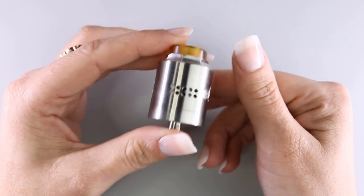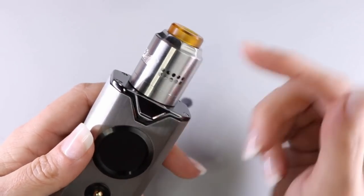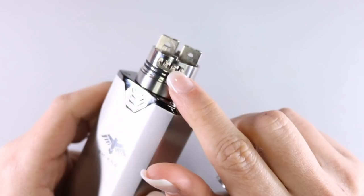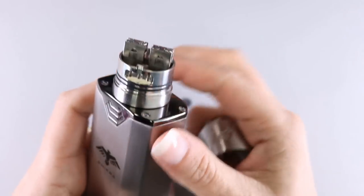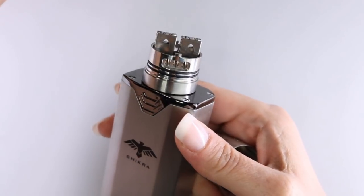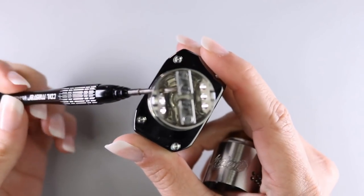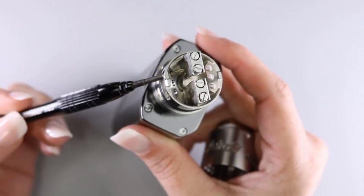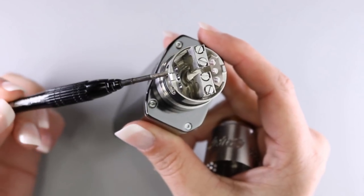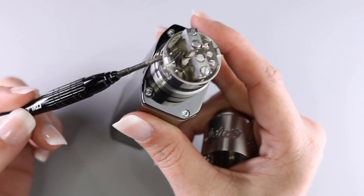Taking the top cap off, you can see this smooth honeycomb side and bottom airflow. The reason they call it bottom airflow: milled into the side are three airflow holes at an angle with a cutout. The holes are large enough for a screwdriver to fit through. Even though the airflow is on the side, it's mimicking bottom airflow — coming up from the bottom and hitting your coils at that angle.